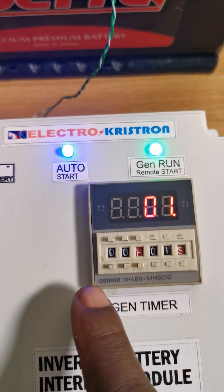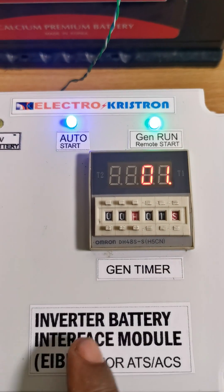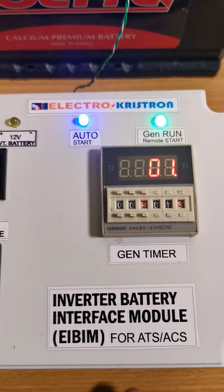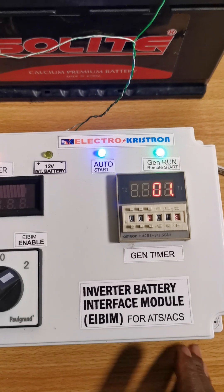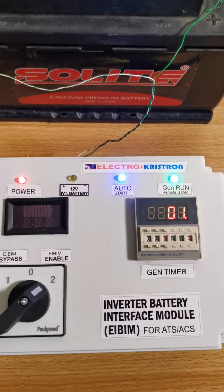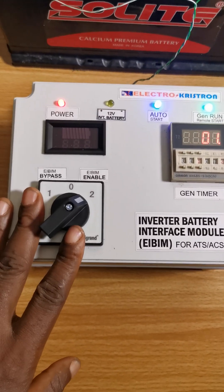You can always adjust this to suit your timing for generator charging. You can set it to one hour if you prefer — after one hour the generator would stop. Now, during that one hour period, if mains power comes back — provided we are using this box with an ATS automatic transfer switch —